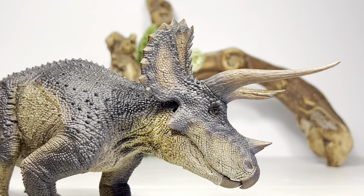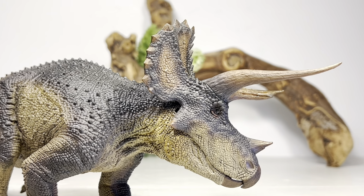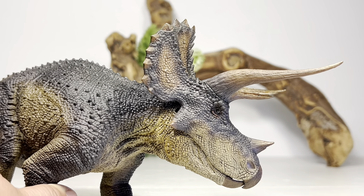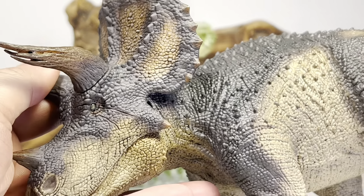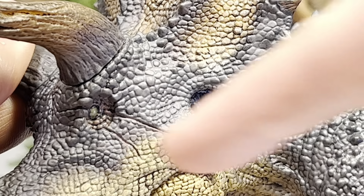Let's zoom in and take a look at some of the finer details on the Horn of Doom, starting with the head from the side. That's a nice profile of a Triceratops skull — I love the shape of it and how long the horns are. When we see a Triceratops skull in a museum the horns always look shorter because those are just the horn cores; they'd be covered in a keratin sheath making them much longer in real life. The horns are made of slightly flexible material so you don't have to worry about them breaking.